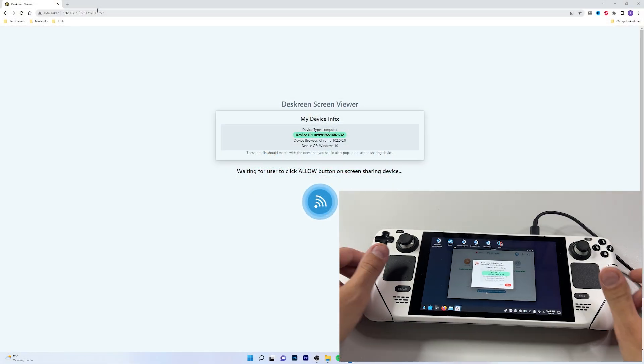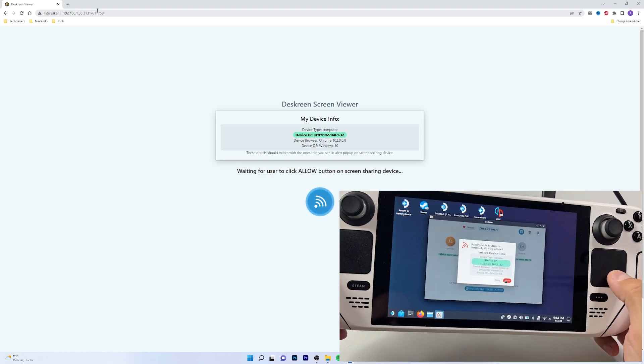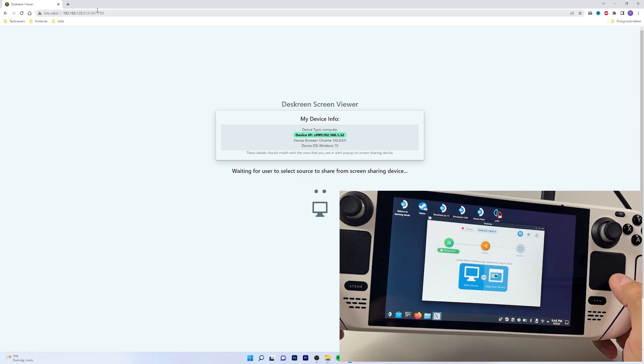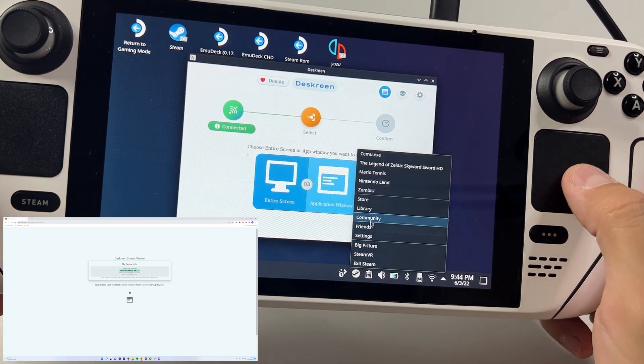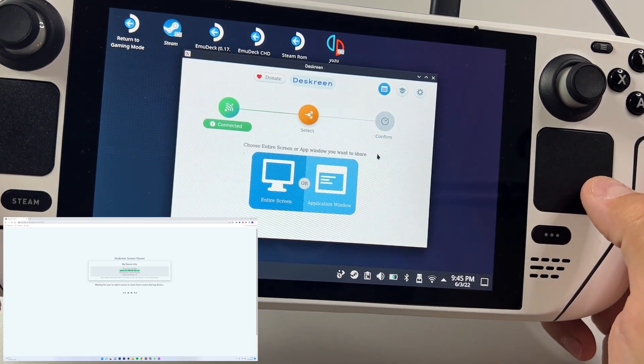As soon as you type in the IP address, it will show up on your Steam Deck that an external source is trying to connect to your device. Hit allow, and now you can choose whether to screen mirror your whole Steam Deck screen or just an application of your choice. We want to choose application window since we only want to screen mirror the Simu TV screen.